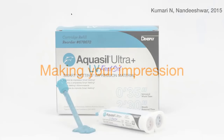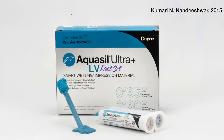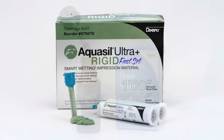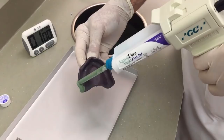I like Dentsply Sirona's Aquasil Ultra Plus LV Fast Set — it sets in two and a half minutes, which is a big deal for me, and I like the various viscosities it comes in. First, paint tray adhesive appropriate for the material you're using — this is a PVS tray adhesive appropriate for the Aquasil. Then I use Aquasil Ultra Plus Rigid Fast Set, a thick viscosity material that works very well for border molding the tray. Apply material all the way around the edges and some in the middle.